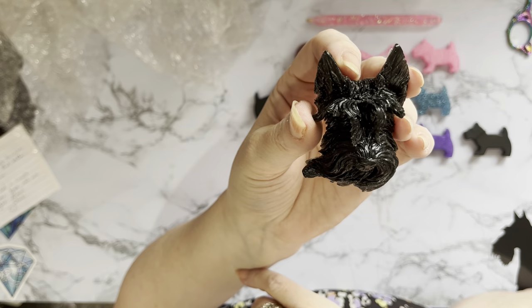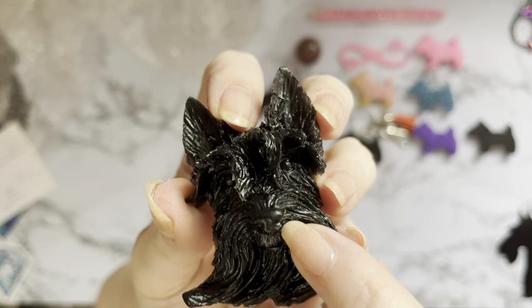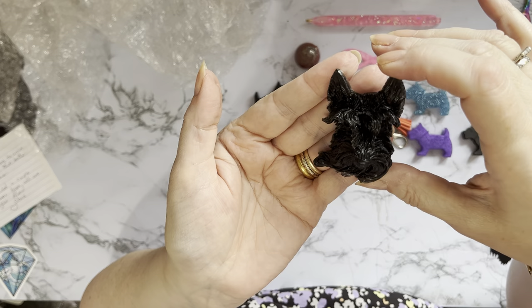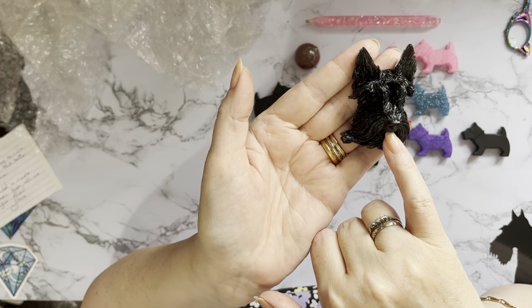That is just sensational — it looks just like Millie! It's even got the skew beard, the way her beard all goes one way. She never looks tidy for more than five minutes — always got the dragged-through-a-hedge-backwards look. But the eyes and that little nose — if you can just focus in there, the detail is just amazing. And it's not really heavy — I was expecting it to be really heavy.